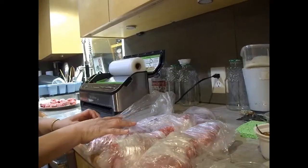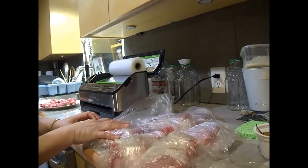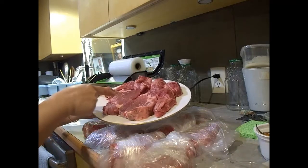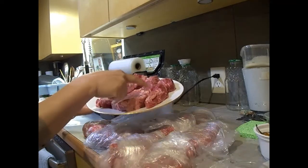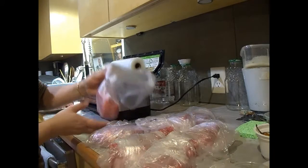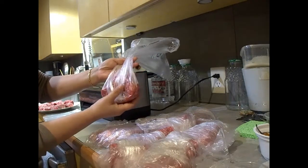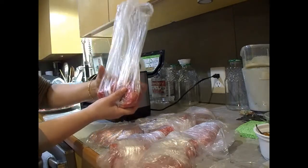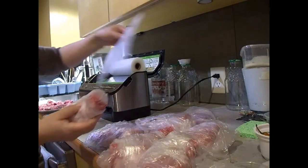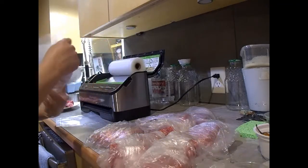So the whole filet mignon — the whole beef tenderloin roast — got us eight steak dinners to put away in the freezer, plus one meal for tonight, and a whole bunch for maybe one or two steak and egg breakfasts. Now here's what I do: I put two portions of steak inside a clean produce bag, fold it over like that, and then put it in the food saver bag and just follow the instructions.